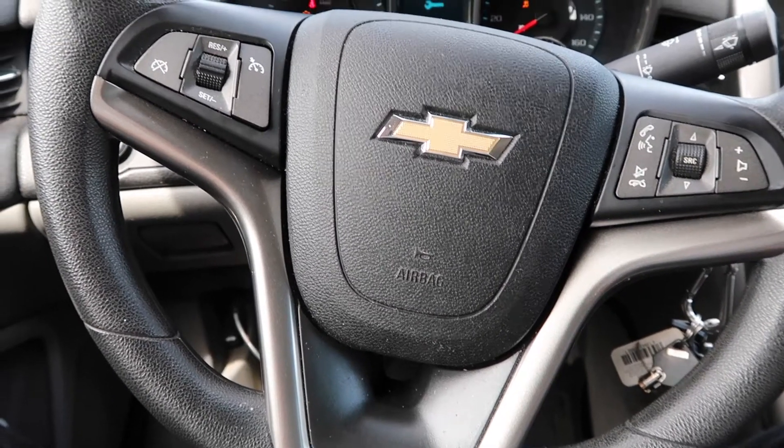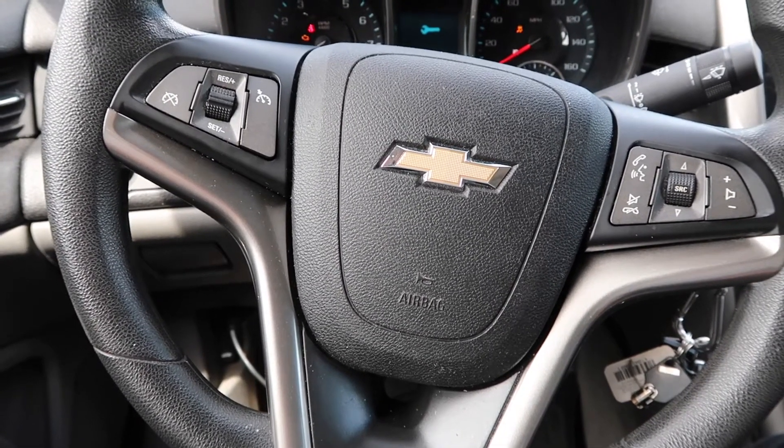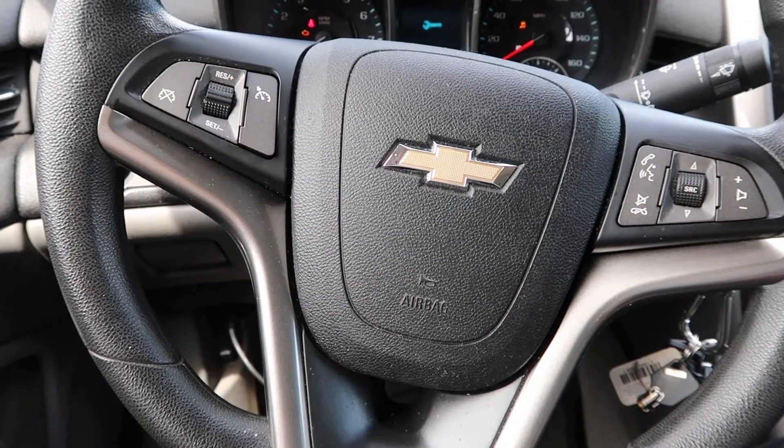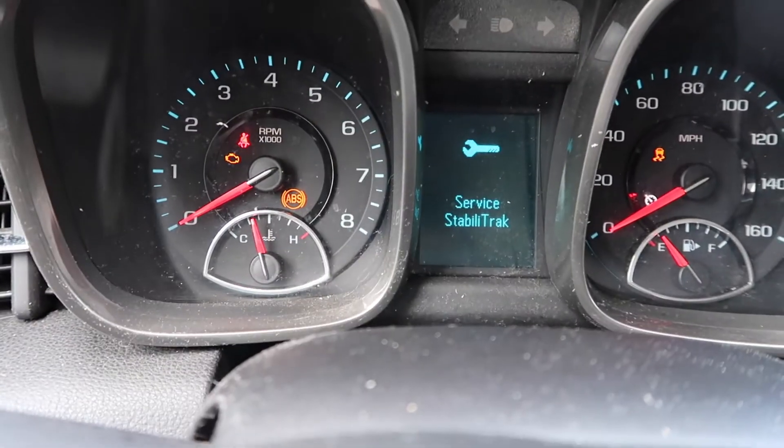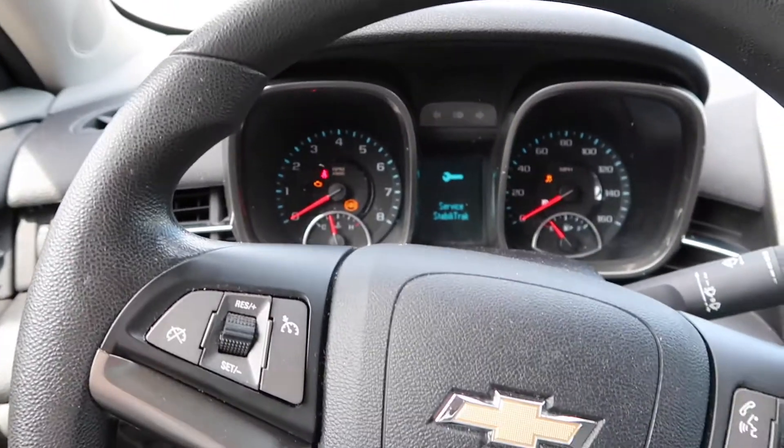What's going on everybody? This is Chris with Eddie's Speed Garage and today we're working on a 2013 Chevy Malibu. We have the service Stabilitrac light on and the car needs some rear brakes.